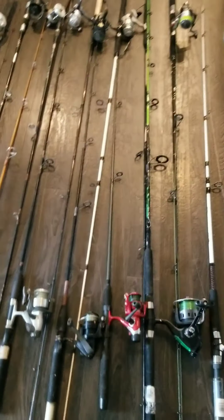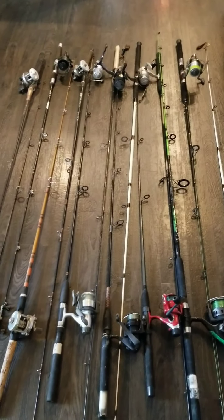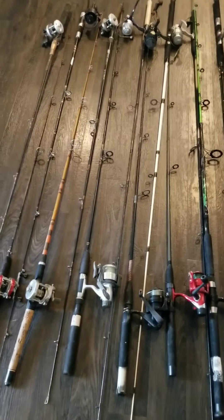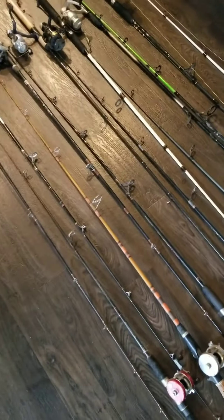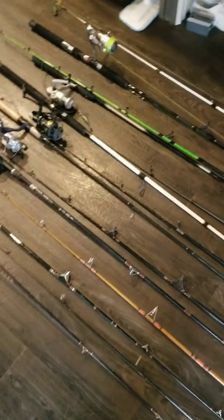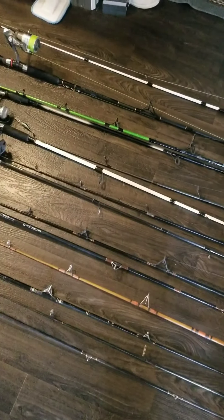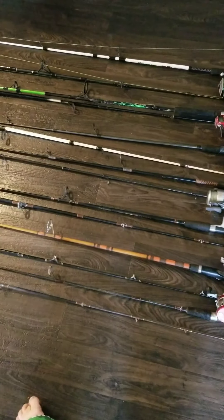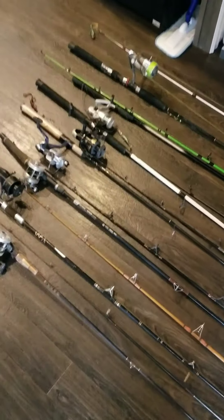I grew up with Shakespeare. I know I have an Abu Garcia reel in here somewhere — I don't know which one it was, but it's around here somewhere.